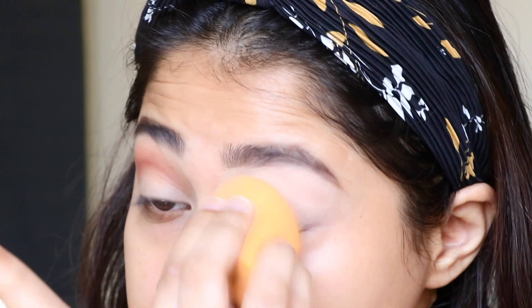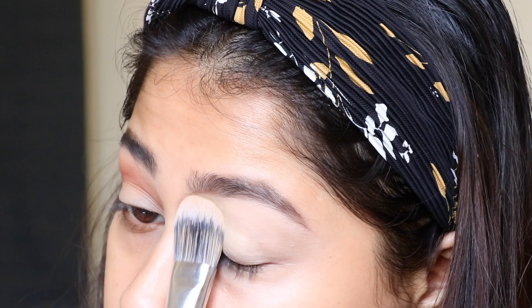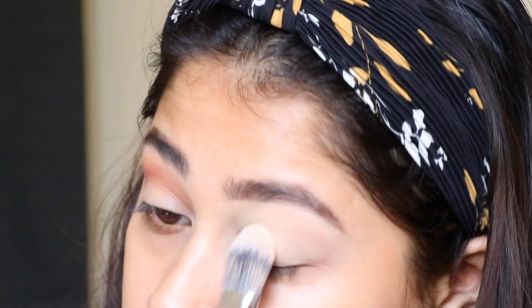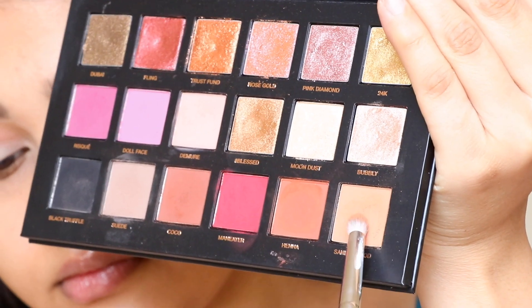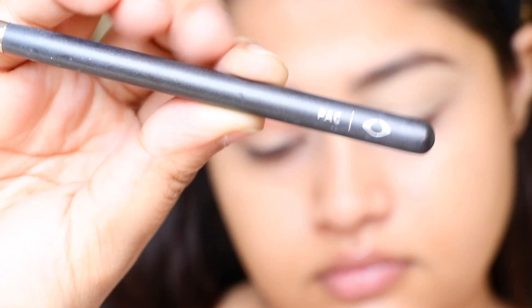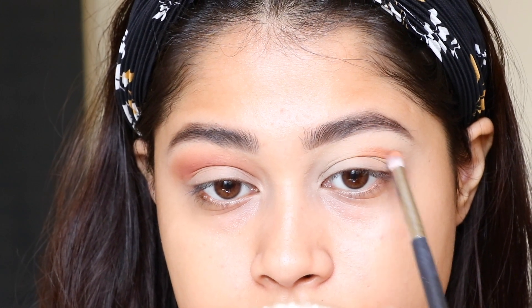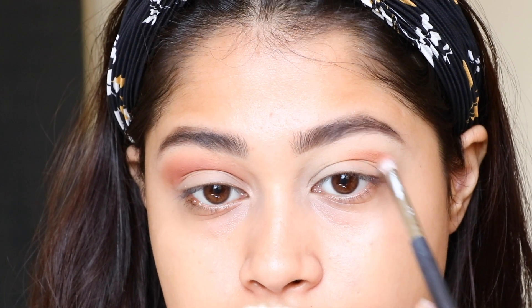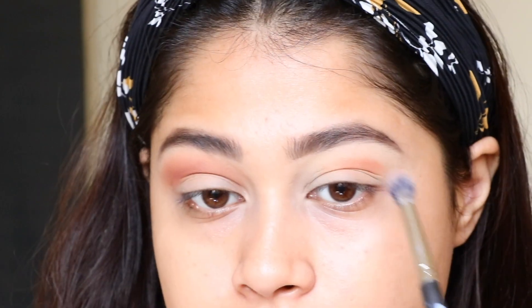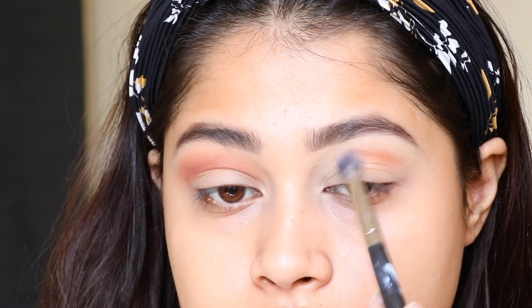I've already done my eyebrows — you guys have seen me do that a lot of times. I've blended and set my eyelids, and now it's perfectly ready for the eyeshadow. For today's eye look I chose to use Huda Beauty's Rose Gold Remastered palette.